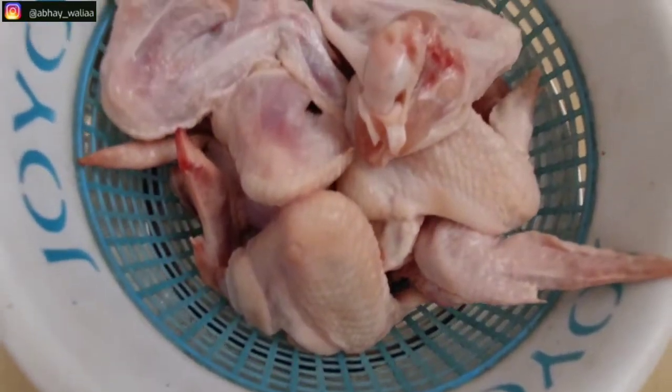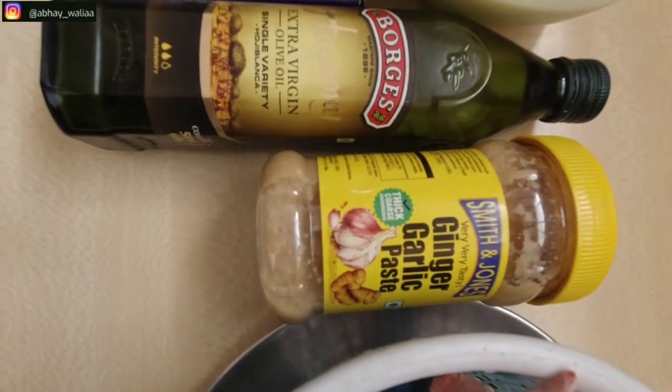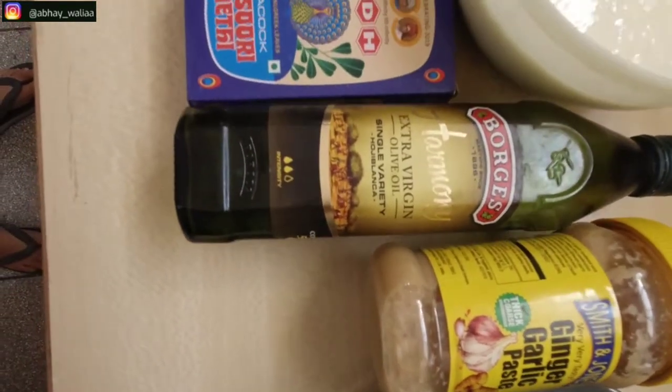We have washed the chicken well and we will let it dry. After that, we will use our ingredients in this video.